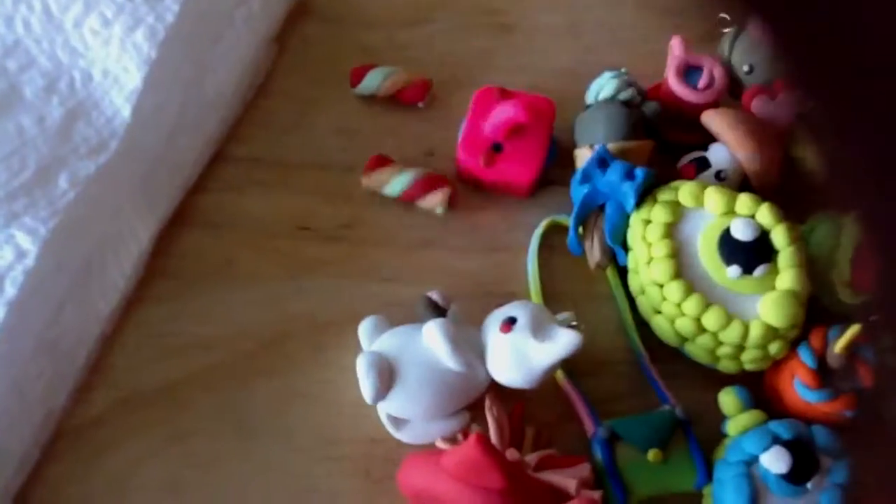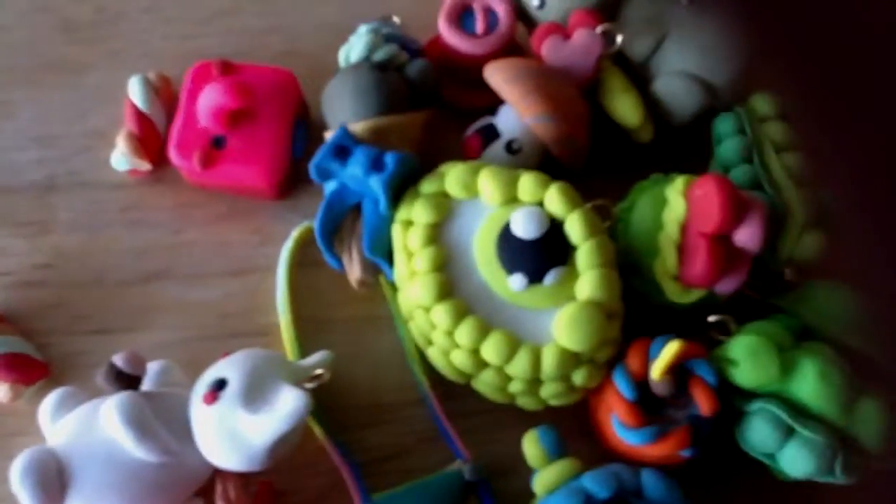So those are all the charms that I had recently made. I hope you enjoy this video. Bye!